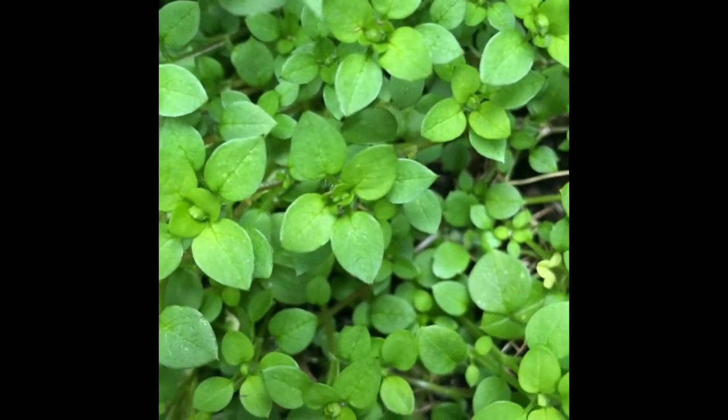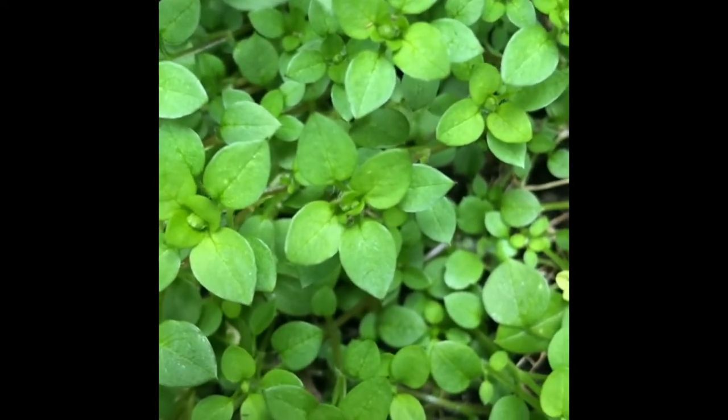This is chickweed, a nuisance herb to some, but I'm very happy to have it growing in my pots. Lady Dani here, and I've talked about chickweed before. I'm sure some of you are thinking it's nice to know about these weeds, but how does that work in a real-world situation? Well, I'm going to show you some of the first aid uses of chickweed.